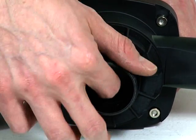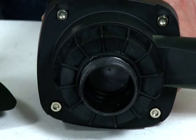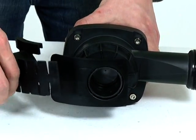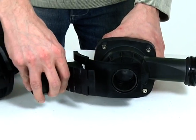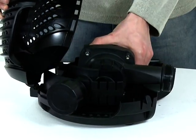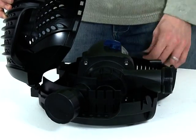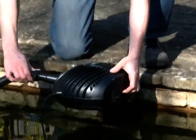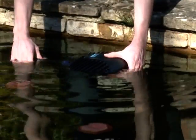Check the impeller spins freely and remove any blockages. Replace the second inlet fittings onto the inlet of the pump and replace the pump into the strainer casing. Close the casing, taking care to route the cable correctly. Reconnect the outlet hose tail and any connections for the second inlet. Then place the pump back into the pond. Connect the power supply and check for operation.